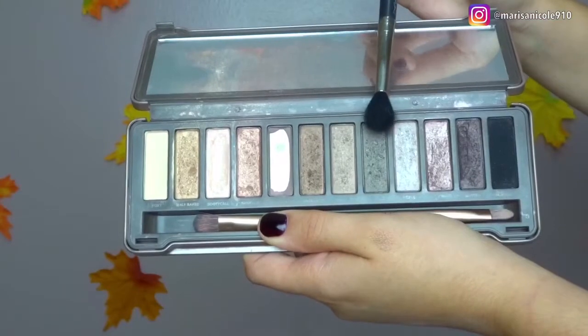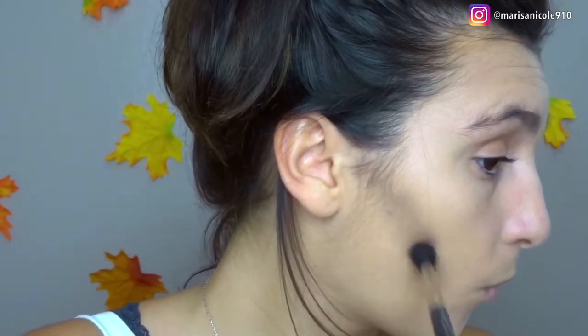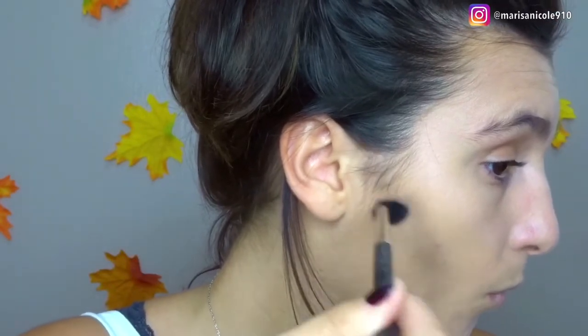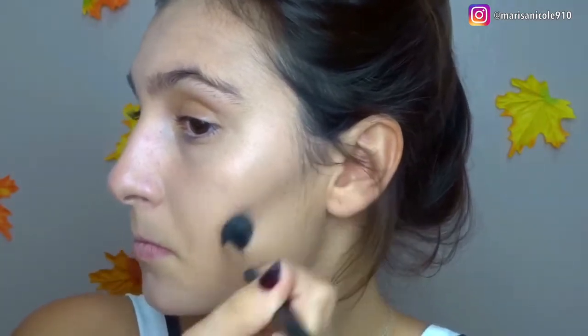After we're done blending this all out, we're gonna be moving into contour. For this look, I decided to use a gray eyeshadow to contour with. I'm using my Naked 2 palette in the shade Pistol, because I want us to look nice and dead. I'm going in with my MAC 224 brush, and don't be afraid to bring this down a little bit to make it look dramatic. Because remember, vampires — they're dead, they're sucked in, and that's what we wanna create here.